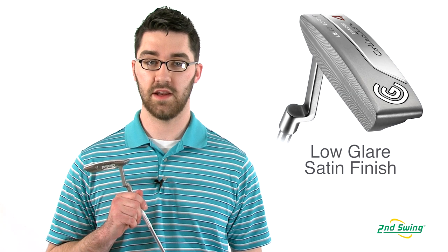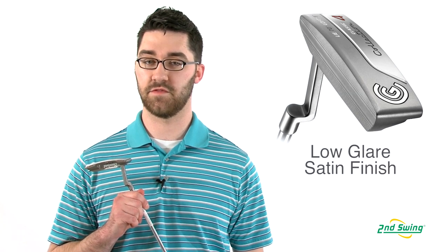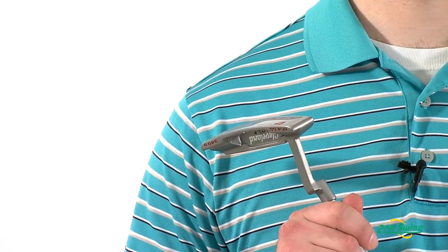The Cleveland Classic has a 7'4 stainless steel club head with hand polished satin finish, which minimizes glare.